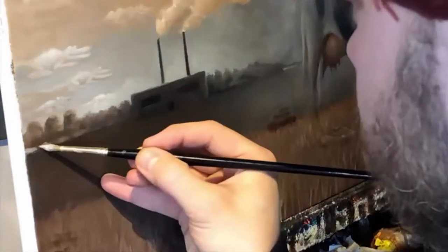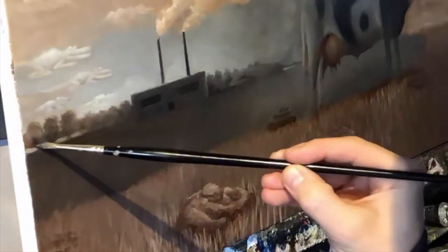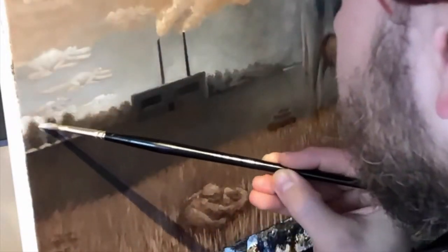I spy, I spy with my little eye — a crocodile flying through the sky! How many crocodiles does your eye spy flying through the sky? Let me know in the comments below. Like and subscribe.